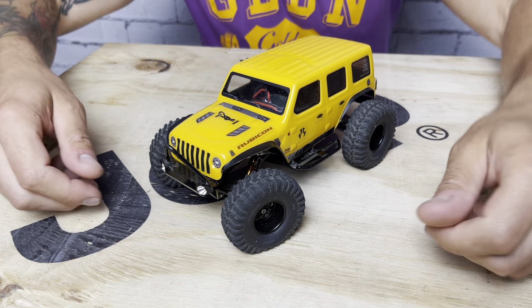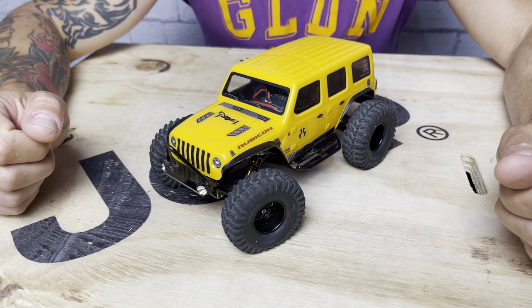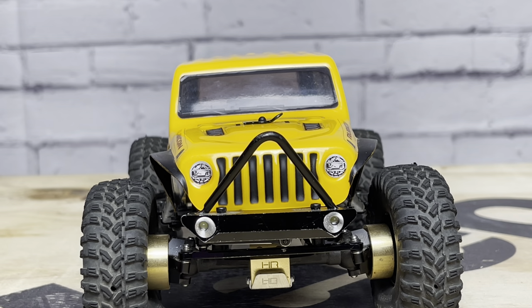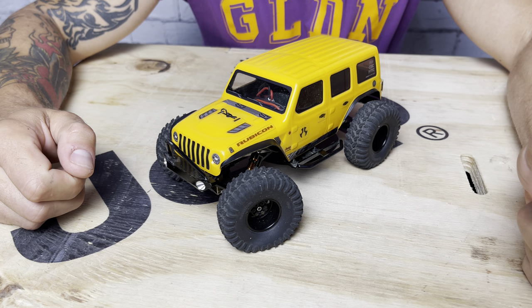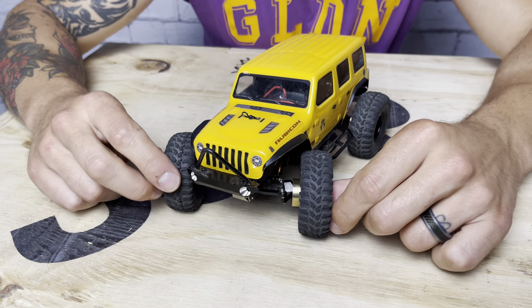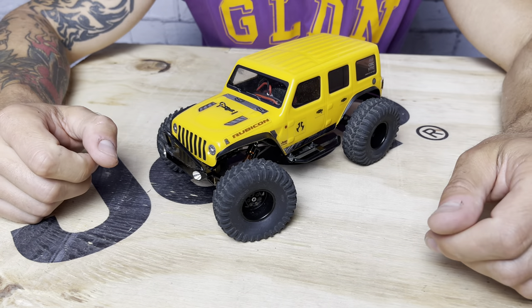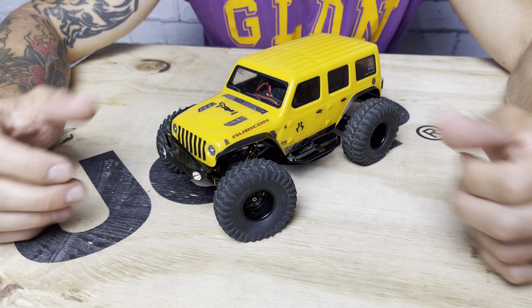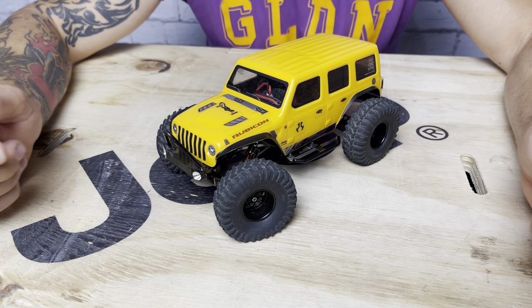Taking a look at the exterior, first thing you'll notice is probably the wheels and tires and how it sits. It's running the RC Four Wheel Drive stamp steel beadlock wheels. Like my other builds, I flip these around for width — I rotate the hubs around, which gives you three or four extra millimeters per side of width and that nice deep dish look. The tires are the RC Four Wheel Drive Scramblers. They're a great tire that fits the Wrangler really well — big, but not overly big. I had Trail Kings on this briefly but they just looked too cartoonishly big, so I went back to the Scramblers.